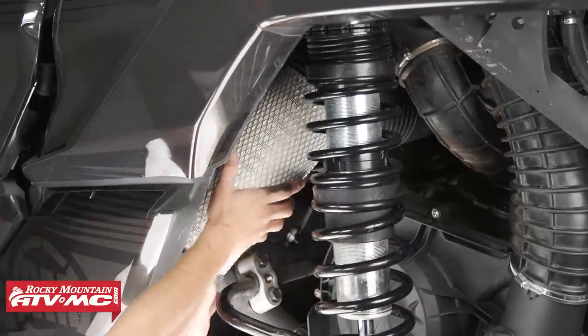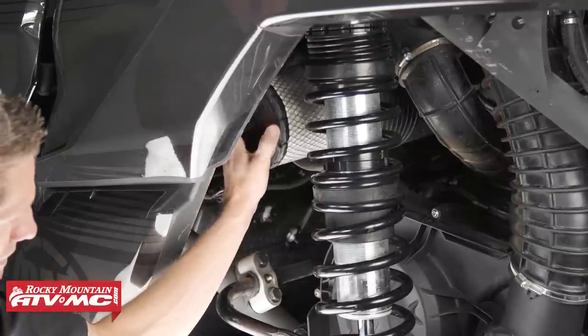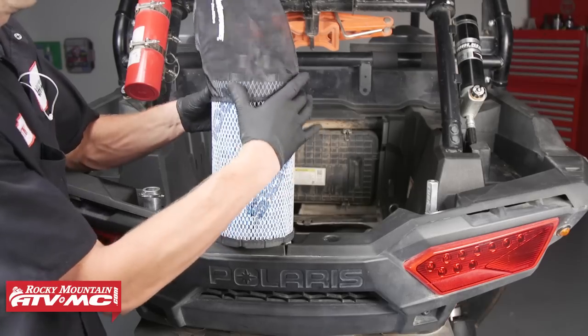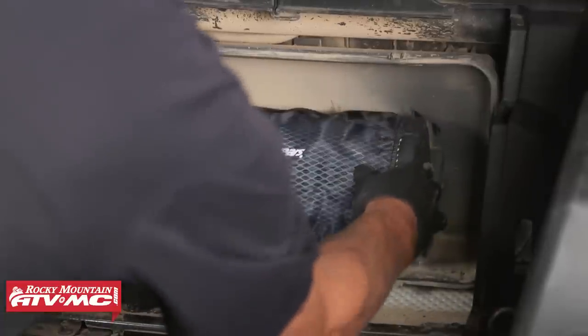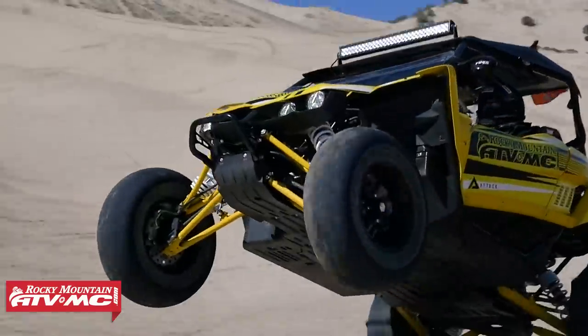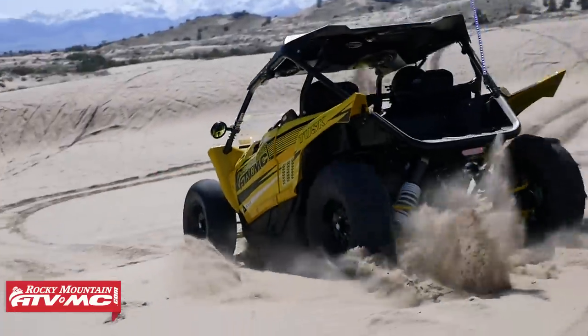If you need help changing out the air filter on your vehicle, be sure to check out some of our how-to videos on how to do just that. There are many aftermarket products that will help to extend the life of your air filter, and one of those products I like to use are the outerwears. Outerwears make a great addition to an aftermarket or stock filter and really help to filter out the fine particles and dirt, especially if you like to ride at the sand dunes. We have plenty of options on our website for replacement filters and intake accessories.